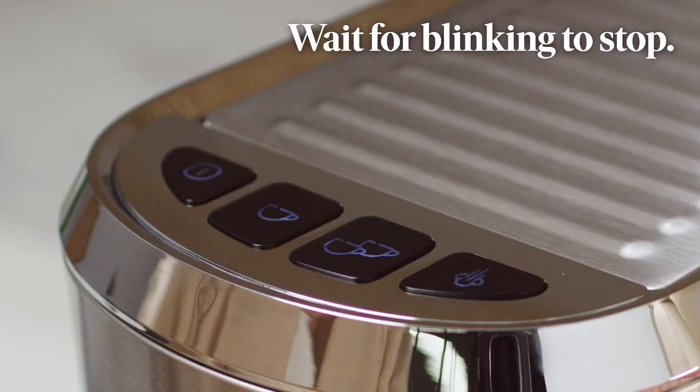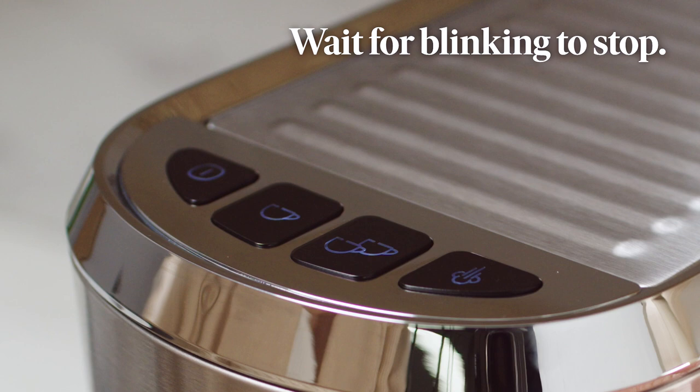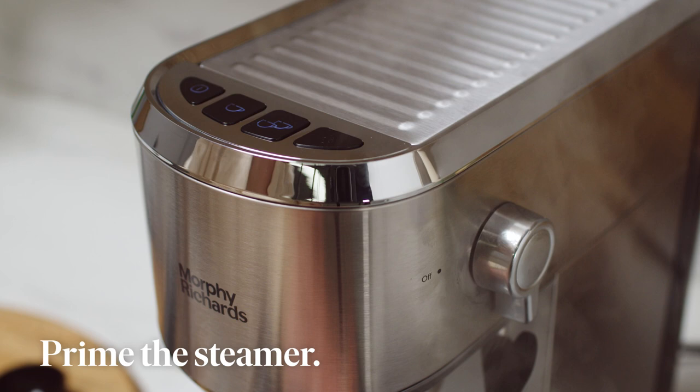Now use the frother to make the perfect milk. Press the steam button. Wait until the button stops blinking. Place a jug under the wand. Turn the dial until steam appears. Then turn off.